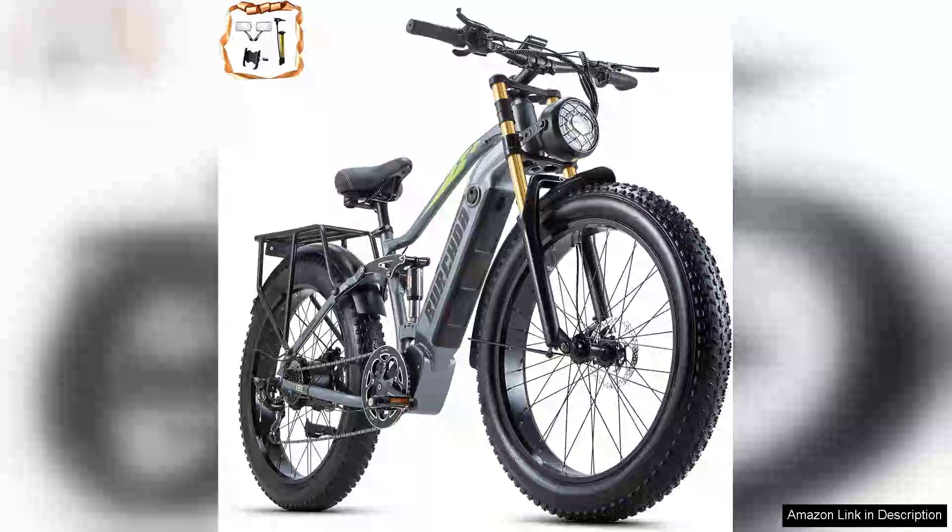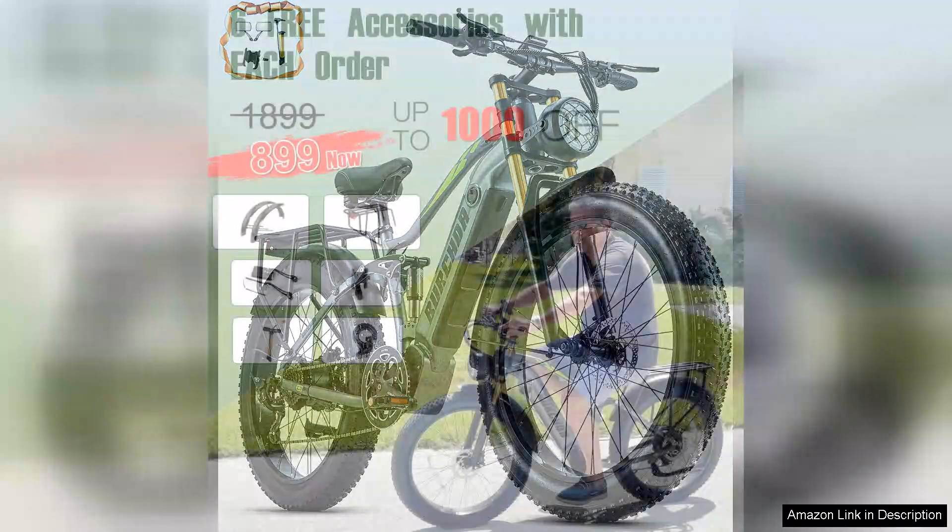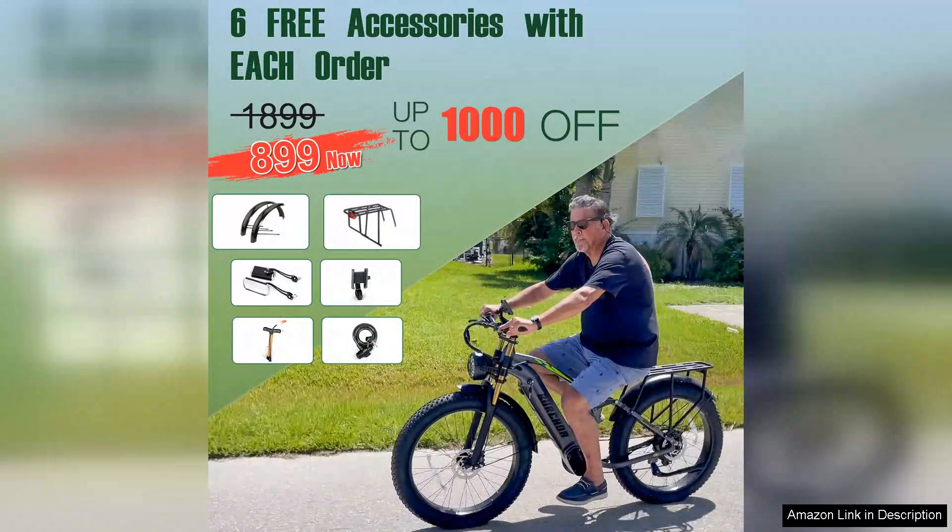I recently purchased the Damson electric bike for adults and I must say it's exceeded my expectations in many ways. With a robust 1000W motor and a 40/80 30R removable battery, this e-bike provides an exhilarating riding experience. The power is remarkable, allowing for effortless climbs on steep hills and a top speed that can keep up with traffic.